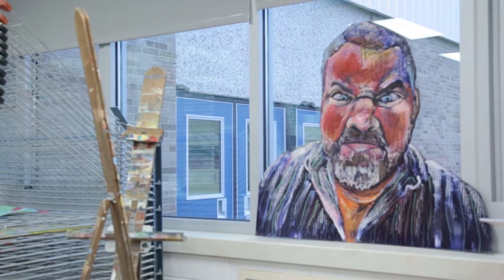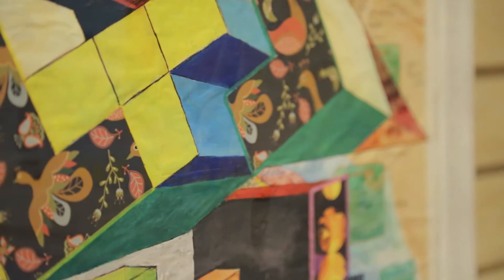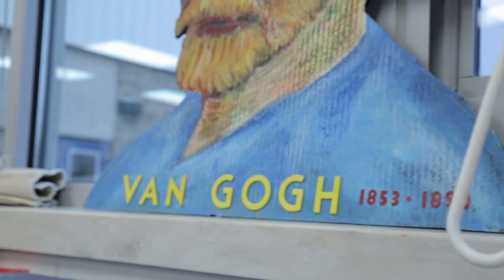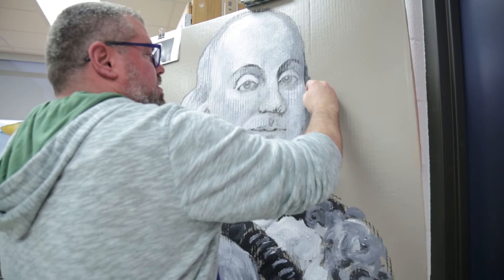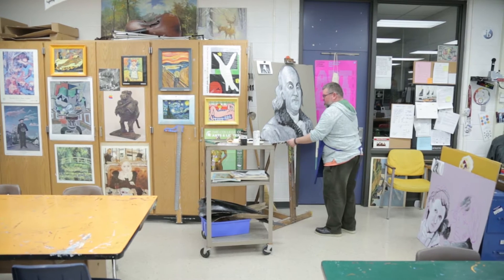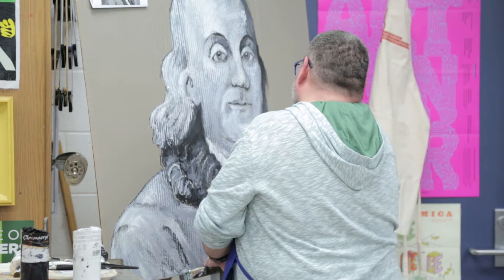I enjoy that I can do different medias, different techniques, and create different things — and that's what we are, we're creators. I really do like colors, shapes, perspective, and portraiture. I've always thought about what I do, and basically what I've come up with is a 'realistic abstraction.'